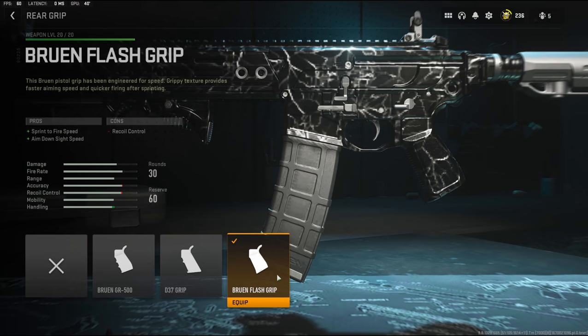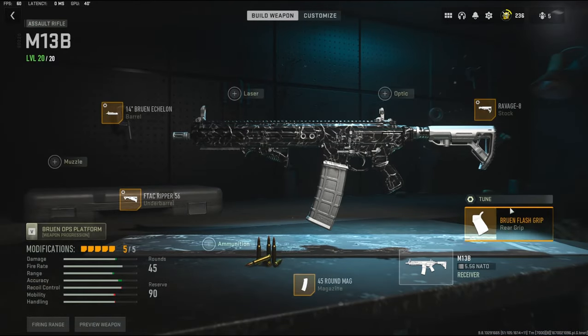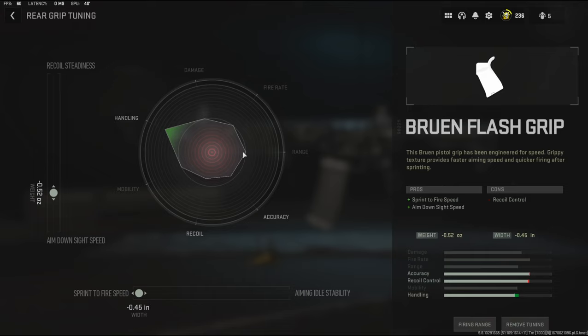For the rear grip I'm going to be using the Bruin Flash Grip. It adds sprint to fire speed, aim down sight speed, and recoil control. On the tuning I'm going with negative 0.52 ounces to the weight to add aim down sight speed, and negative 0.45 inches to the width to add sprint to fire speed.